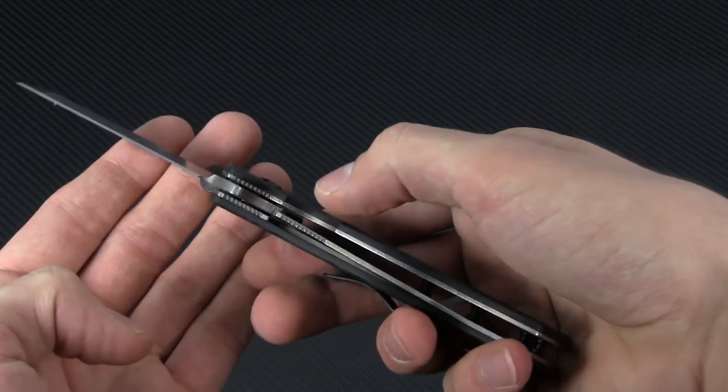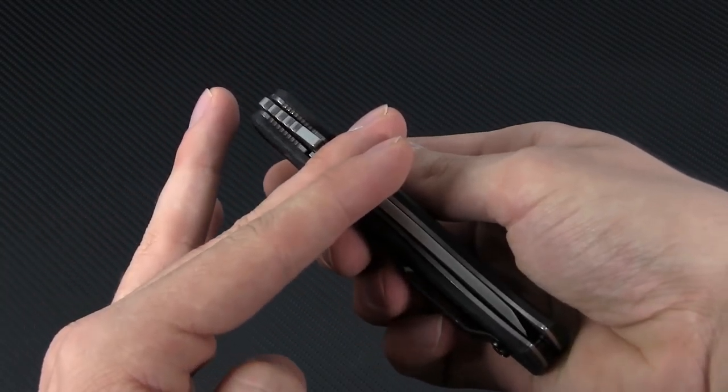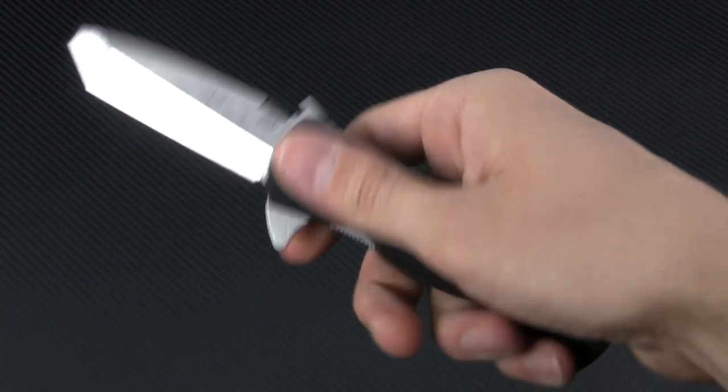The G10 handle scales are built over some reasonably thick titanium liners, so you've got a nice sturdy liner lock to keep the blade extended. The G10 itself is ultra-grippy in the way you've come to expect from Emerson, for a very reliable no-slip grip.